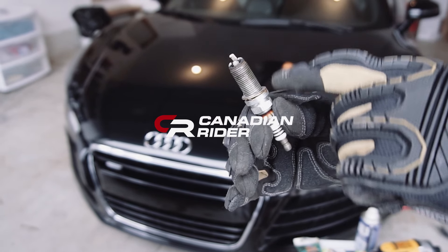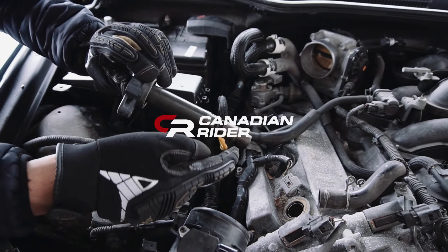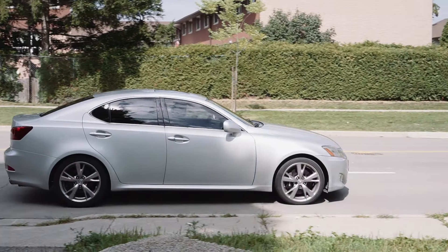What is up guys? Sonner for Canadian Rider here. Today we're going to be doing the full spark plug change on your Lexus IS250 and IS350 models. In my Lexus IS350, I've just hit over 300,000 kilometers, and so has my fiance's Lexus IS250.